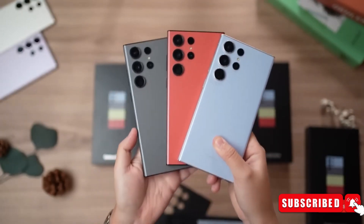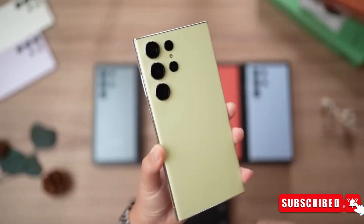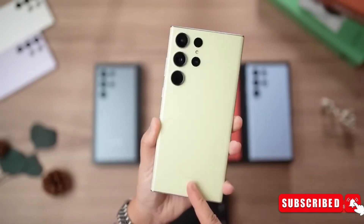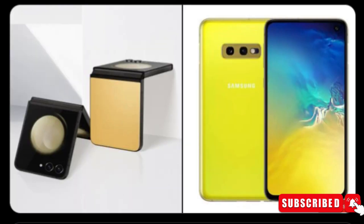What do you think about these new interesting colors of the S24 series? Do let us know your thoughts in the comments below. Also subscribe for the latest coverage of the S24 Ultra and other exciting phones. With that being said, I will see you guys in the next video.